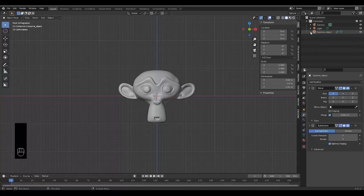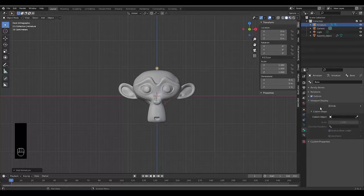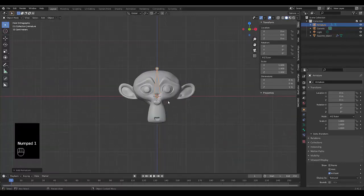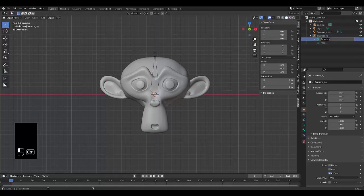Press Shift+A and select Armature. Go to object properties, then viewport display, and make sure the bone is set to display In Front so you can always see it. You can also set it to wireframe. Press F2 and rename this armature 'Suzanne_rig', then copy that name and make sure the armature data is also named 'Suzanne_rig'.